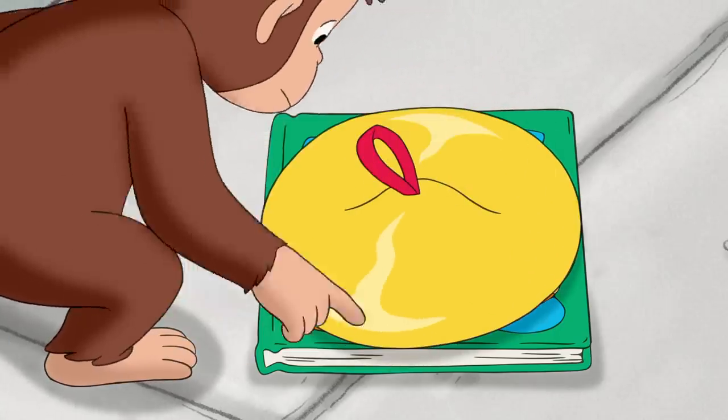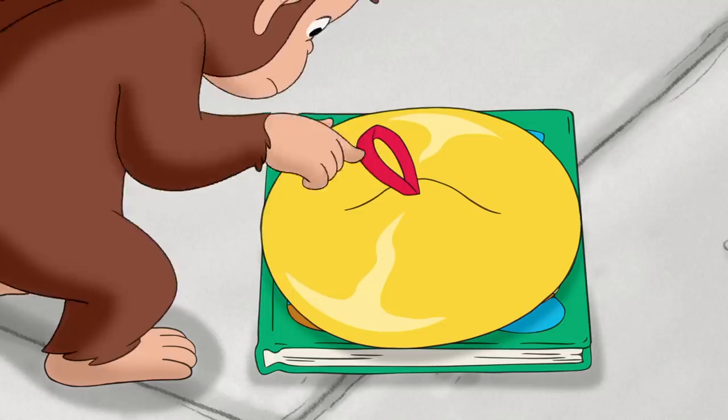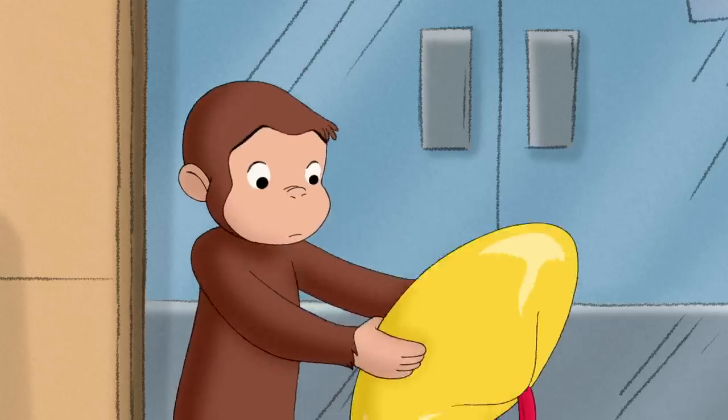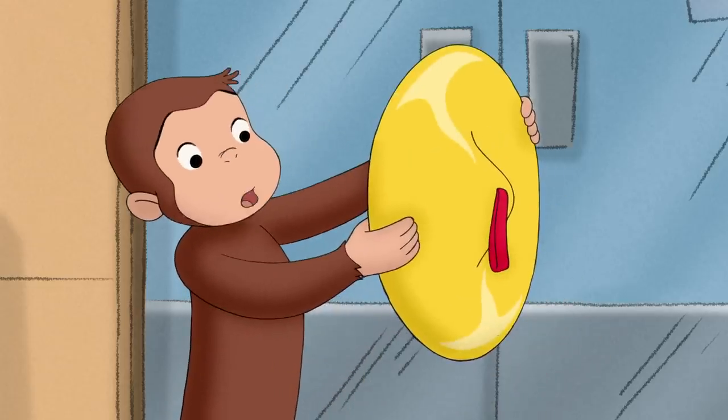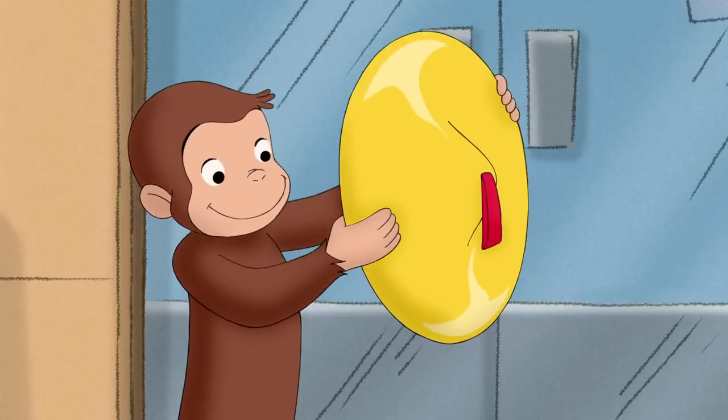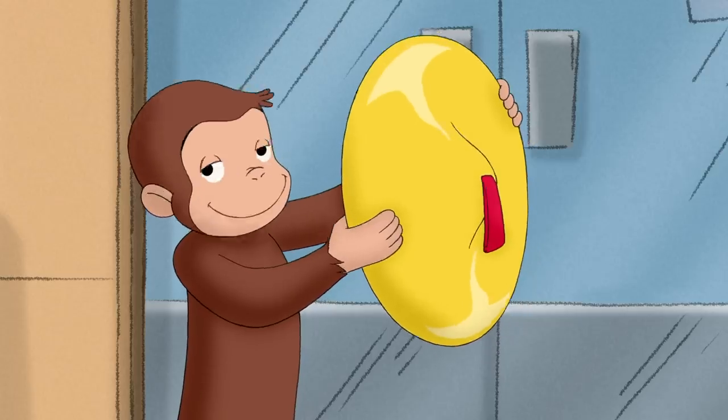The book was a square with four corners, and the cymbal was a circle with no corners. Maybe what George needed was a big, flat circle. He knew just where to find one.